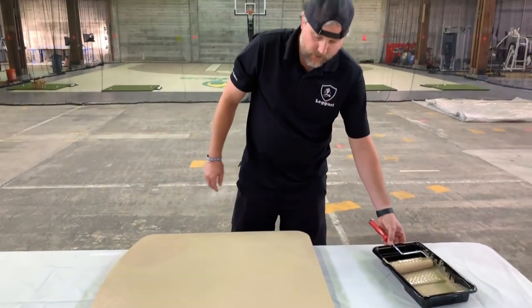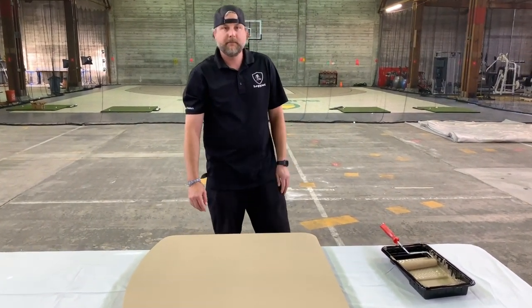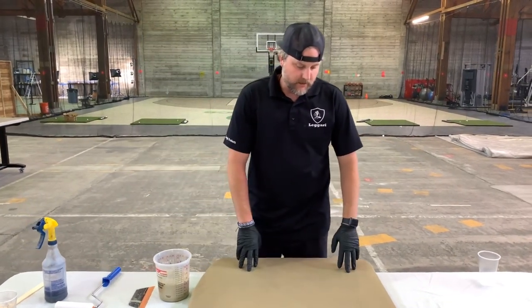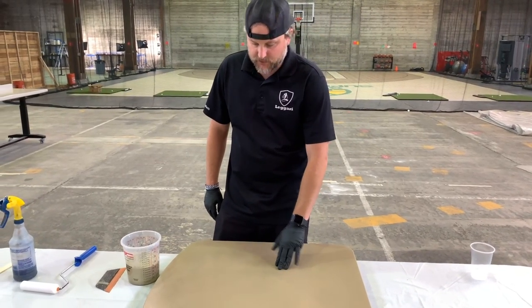We'll let this dry for about a half hour to 45 minutes, and then we'll get to putting epoxy on it. We got the primer down — it's already dry. It's tacky, it's not peeling up or anything off the table, so we're good to go.